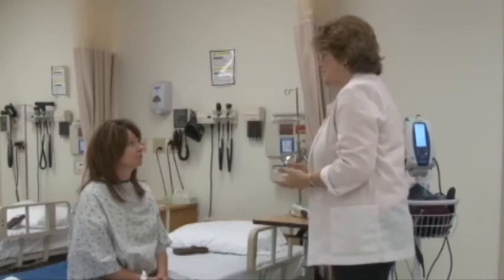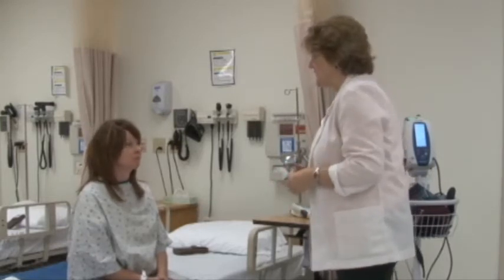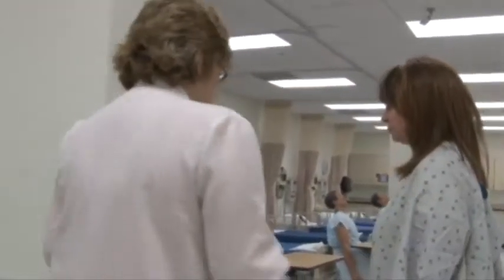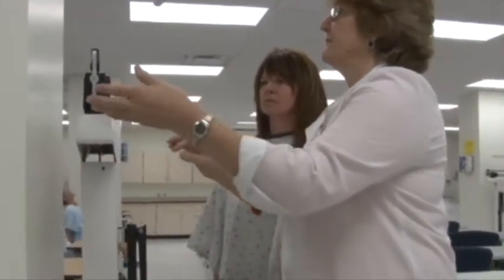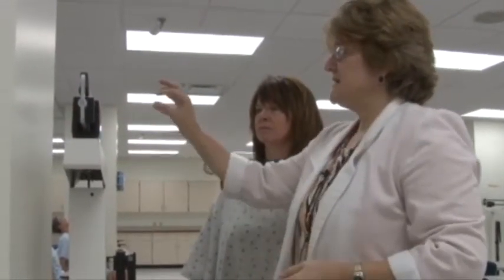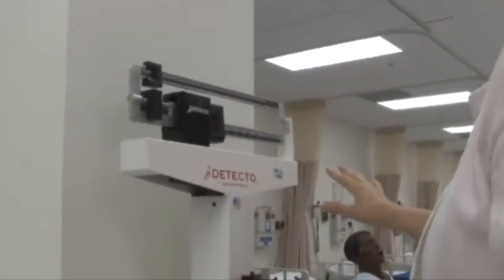What I'd like to do first is get your height and weight, so we're going to have to take a little walk over to the scale. Are you okay? No dizziness or anything? I feel fine. So we're walking over here to the scale. Let me first of all, if you don't mind stepping right here for a second, I just want to make sure that the scale is balanced. It looks like it's balanced because the end of it is in the middle and it's not touching the top or the bottom.